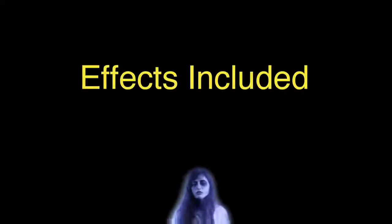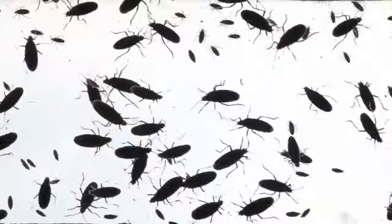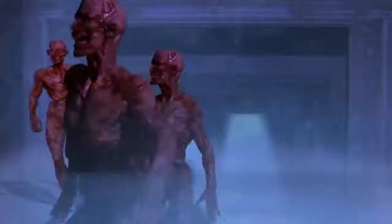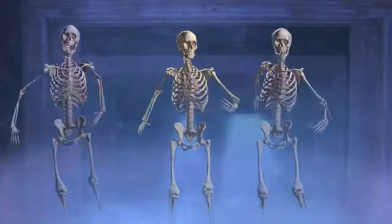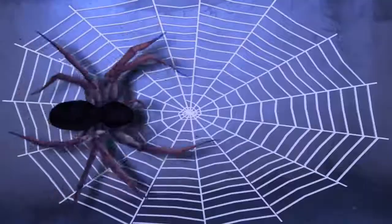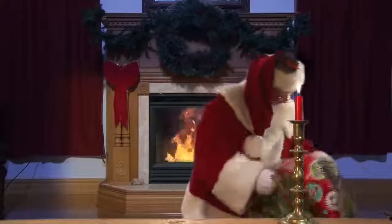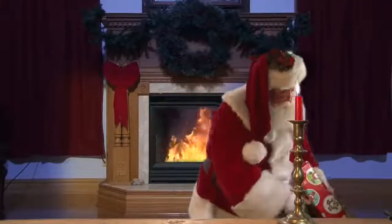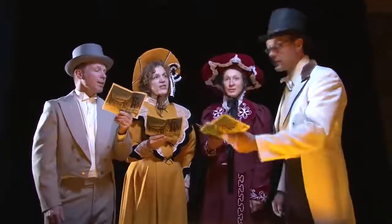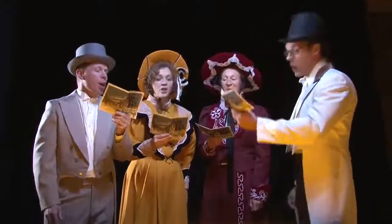Visual effects included with the ProFX Projector Kit are a ghost woman, bugs, ghouls, skeletons, zombies, spider on web, virtual Santa, Victorian carolers, and fireworks.